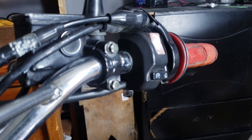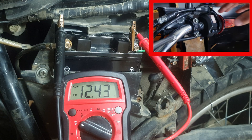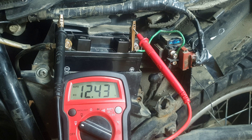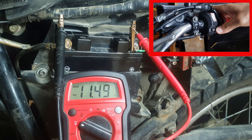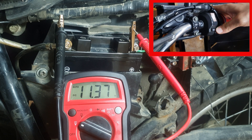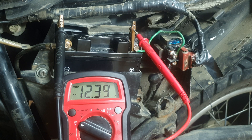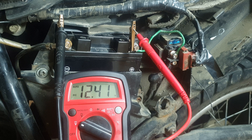Now we're going to push the starter button for a few seconds, but first make sure you disconnect your spark plug because we don't want to start the engine. The voltage shouldn't drop below 9 volts. Do this test for five or six seconds — don't abuse your battery. If you keep pushing that button long enough you will end up draining your battery, no doubt.